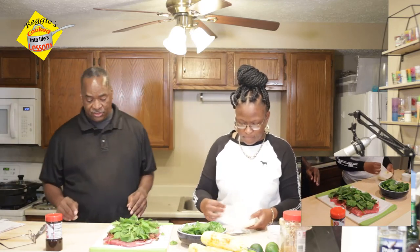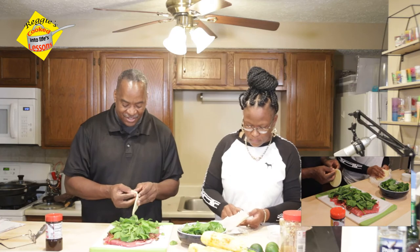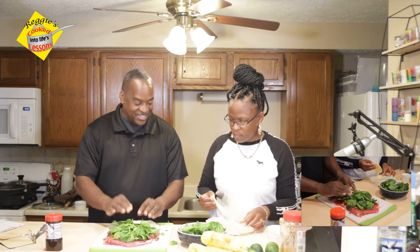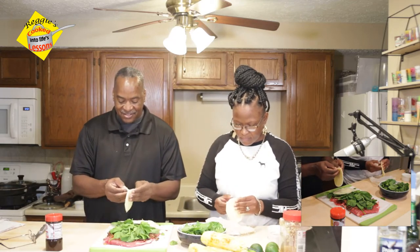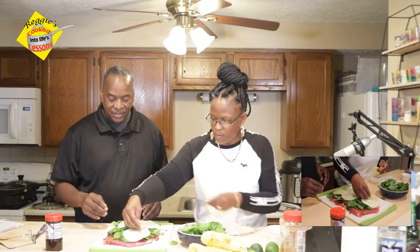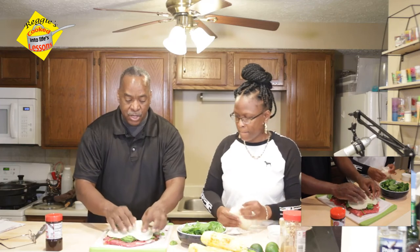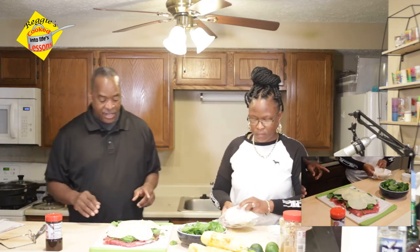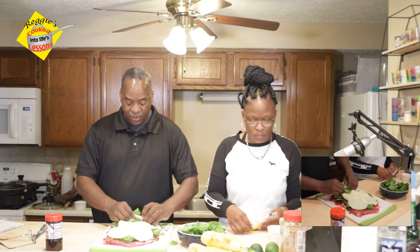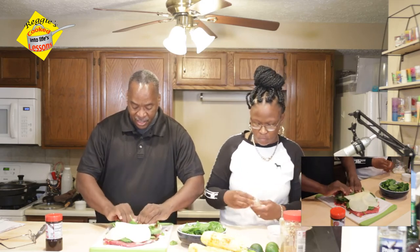Now we're going for the provolone cheese. We're going to do it just like this. If a couple pieces are stuck together, we are not going to complain. Now we're rolling it up. Now it's called — we're rolling it up. We've pulled out the toothpicks. We are rolling it up.